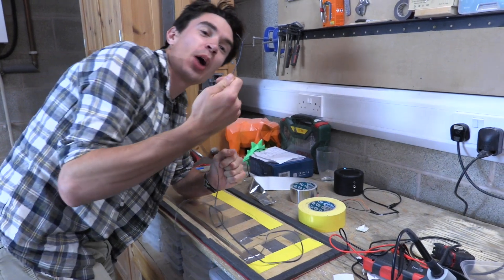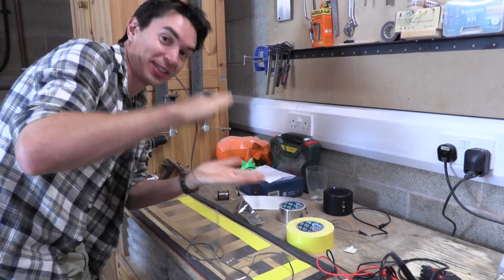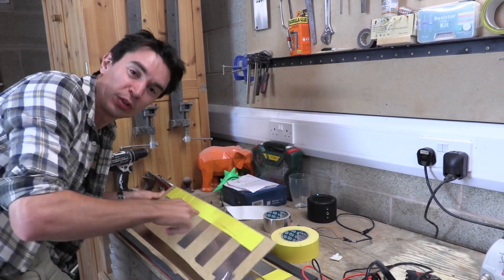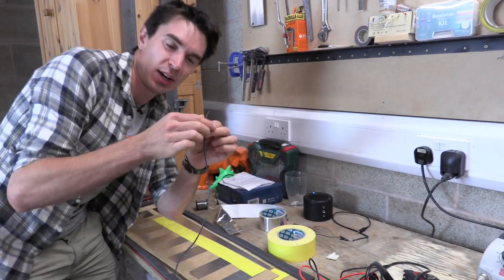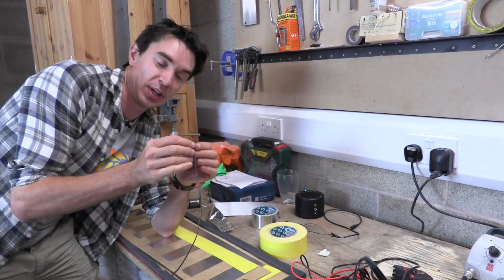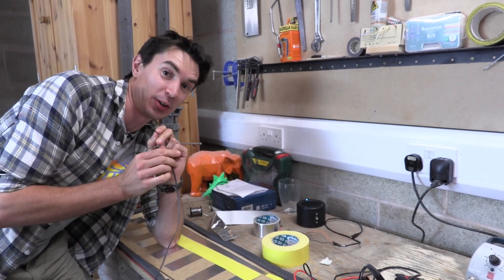So we've soldered our wires onto the two pads that make up our farting stairs steps. The big one has got foil on it, the small one's got foil on it, and we connect them together with a wire, so they basically make a giant switch that we can wire into our little audio circuit to play our fart noises.